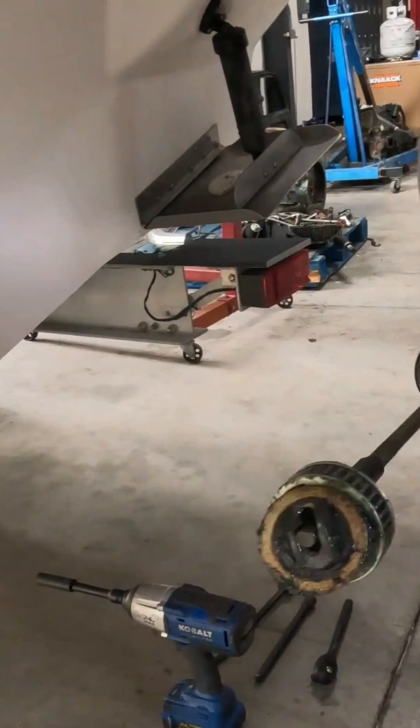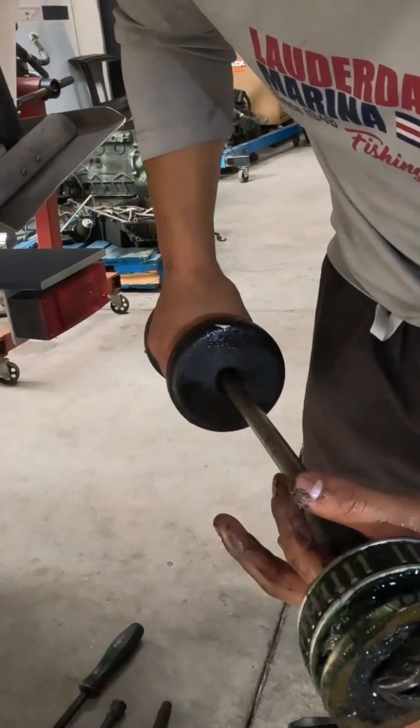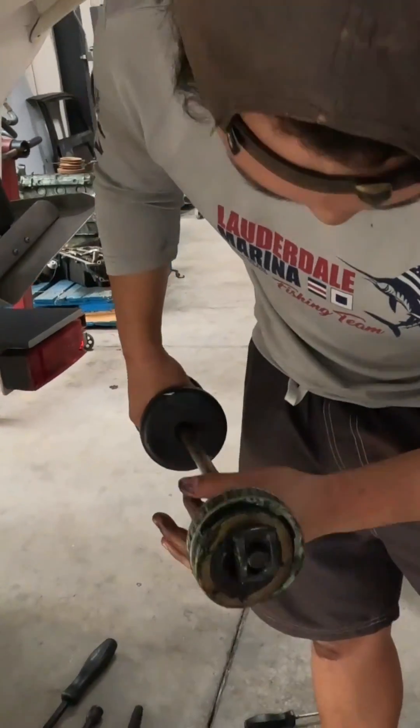I don't know. That one you pulled the seal and everything. That one was supposed to stay in. Put it on the floor on that cloth.